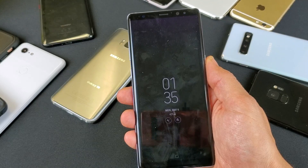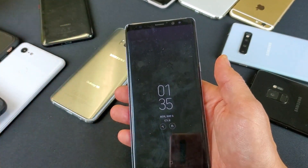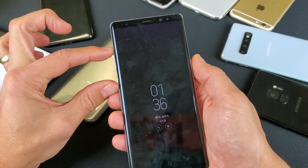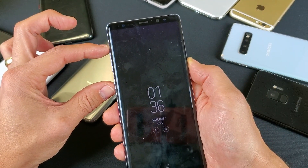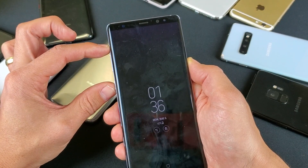I'm going to show you guys how to bypass this. Originally, what you want to do to do a factory reset is you need to shut your phone off. Once your phone is off, then you want to press and hold three buttons simultaneously: the volume up button, the Bixby button, and the power button. You want to press and hold these three buttons until you get to the actual recovery menu.